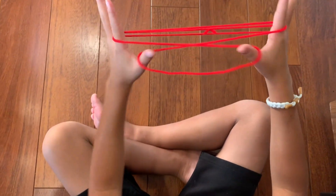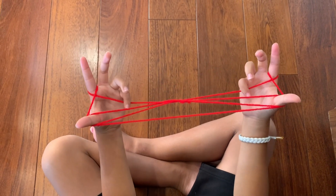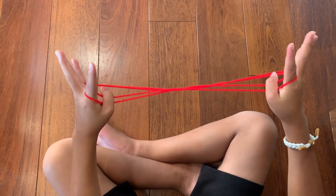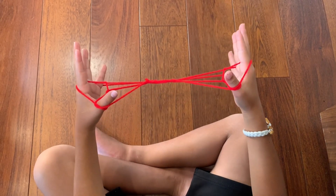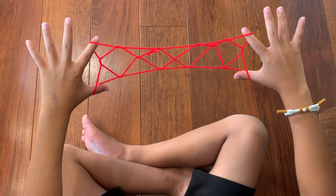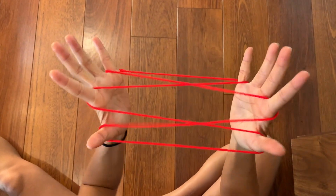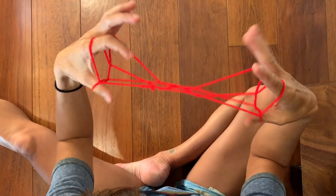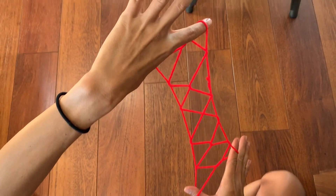Let me do that one more time quickly: drop the thumbs, pick up the last string, over-under-drop, cat whiskers, over to pick up third, put those over your thumbs, under that string and push up — four eyes, also called the Eiffel Tower or bridge.